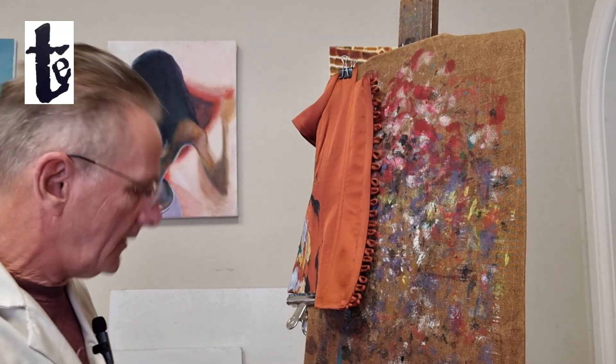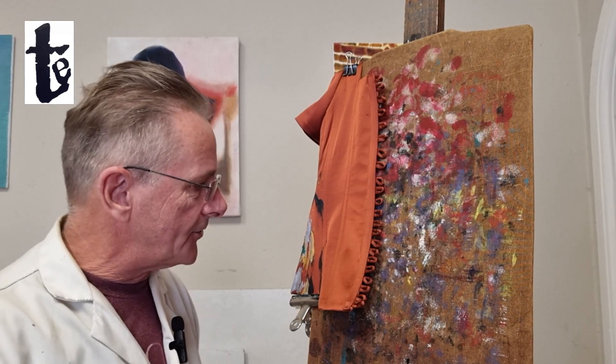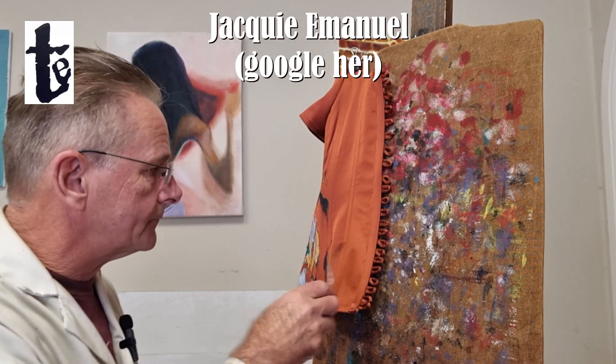It's quite an important project to document because it's very different. I'm painting on a bodice for my good friend Jackie Emmanuel. If you ever need a really special garment made up, Jackie's the lady.